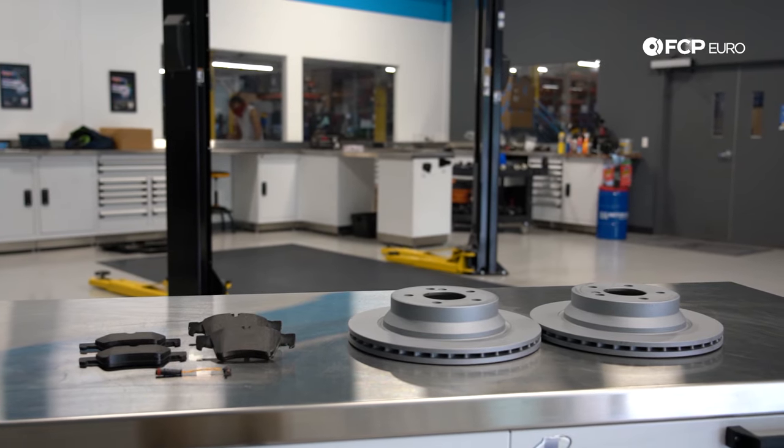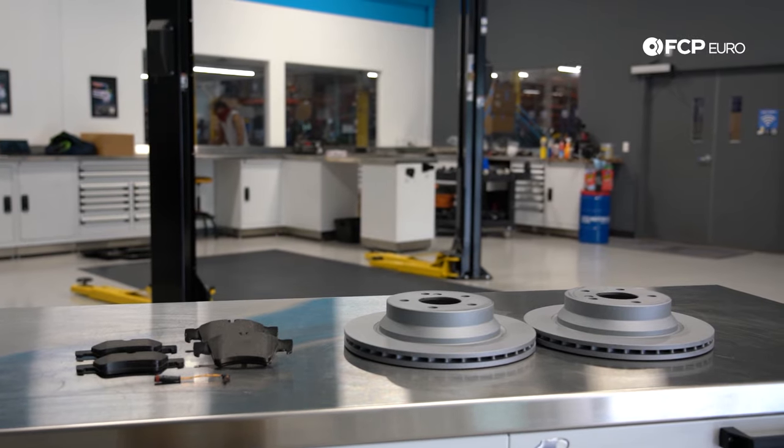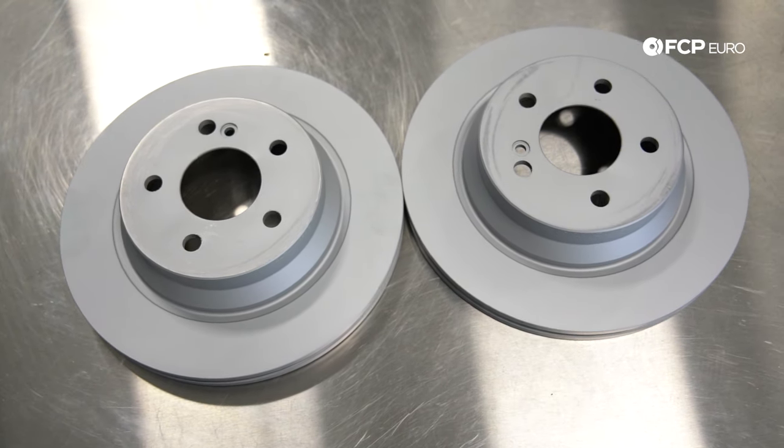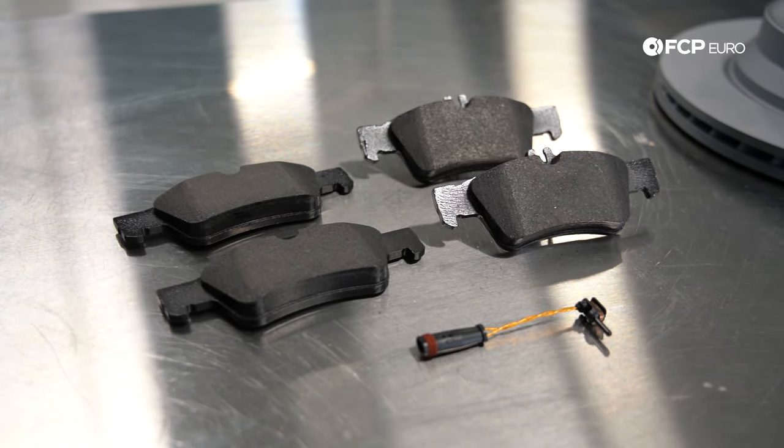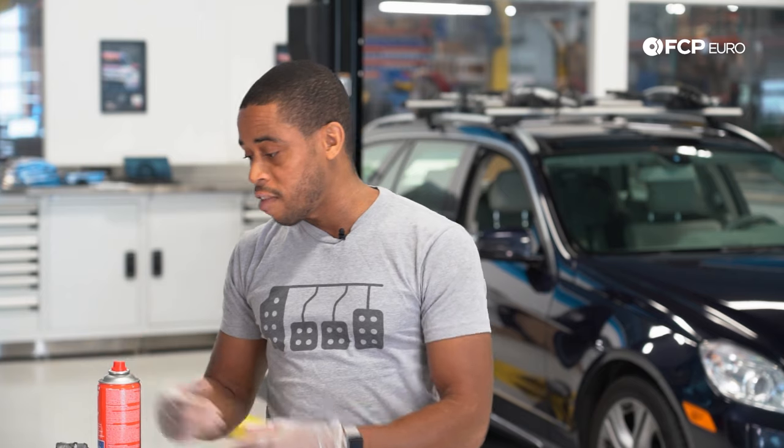We've got our standard brake kit here: rear Zimmerman coated rotors, Pagid OE formulation pads, a pad wear sensor, and then our nice-to-haves — other tools that will aid you in getting through this brake job.